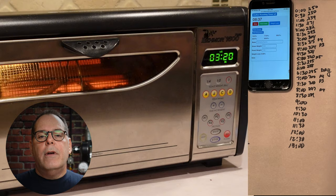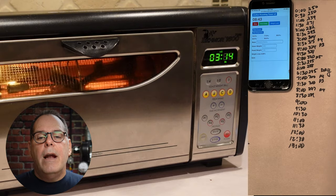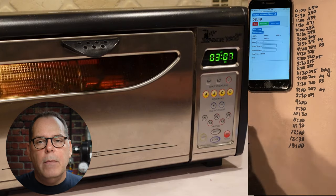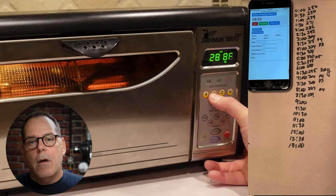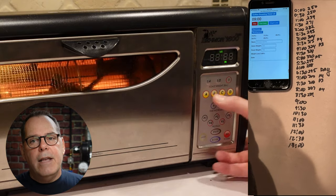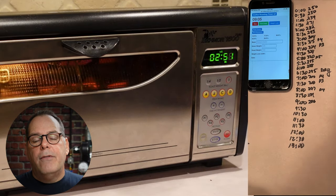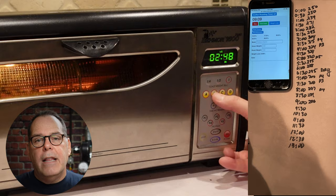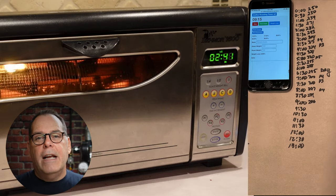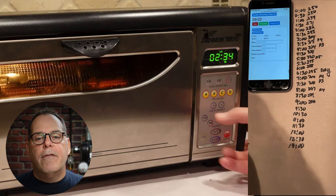I'm managing heat along the way — you can see at 7 minutes I was at P4, then P3, then bumped back to P4 at 8 minutes. I'm watching to make sure I don't crash and lose momentum, and also that I don't go too quick and rush through the browning phase. That's one of the mistakes roasters easily make — they don't pay attention to heat, have too much momentum, rush through the browning phase, hear first crack, and the next thing you know they're in second crack without realizing it.